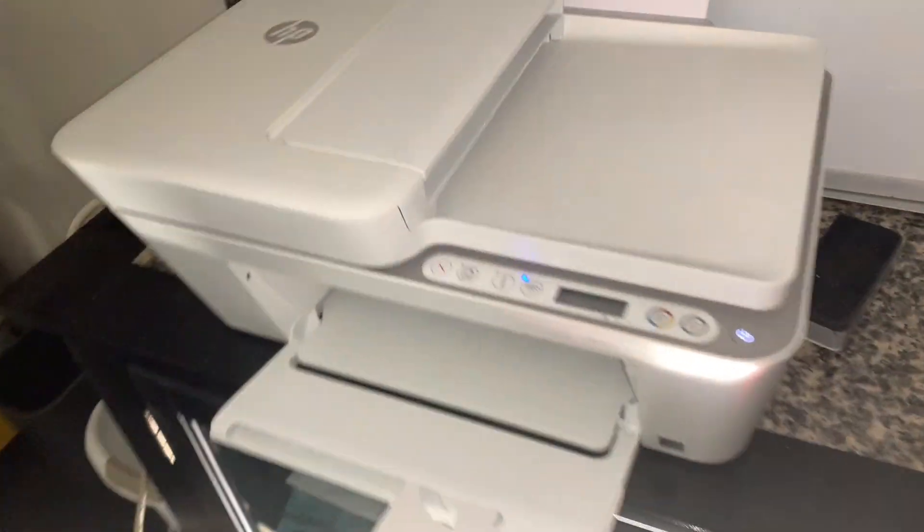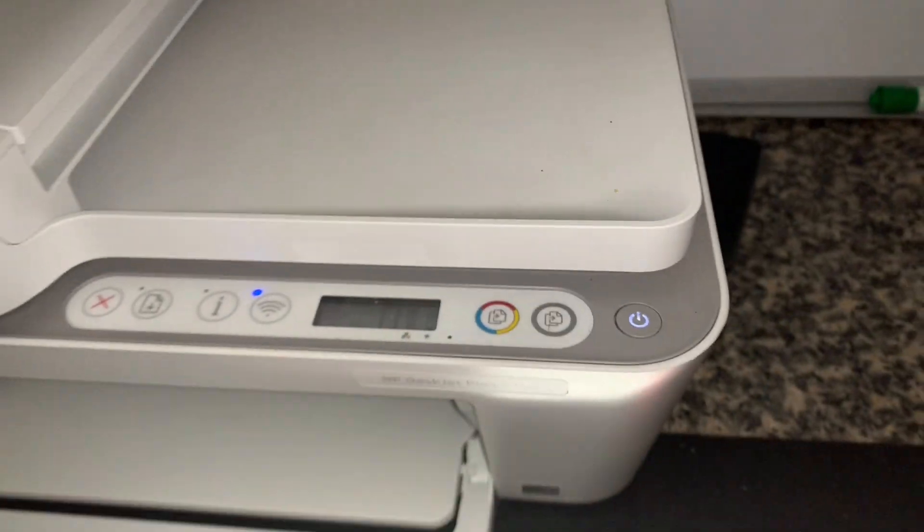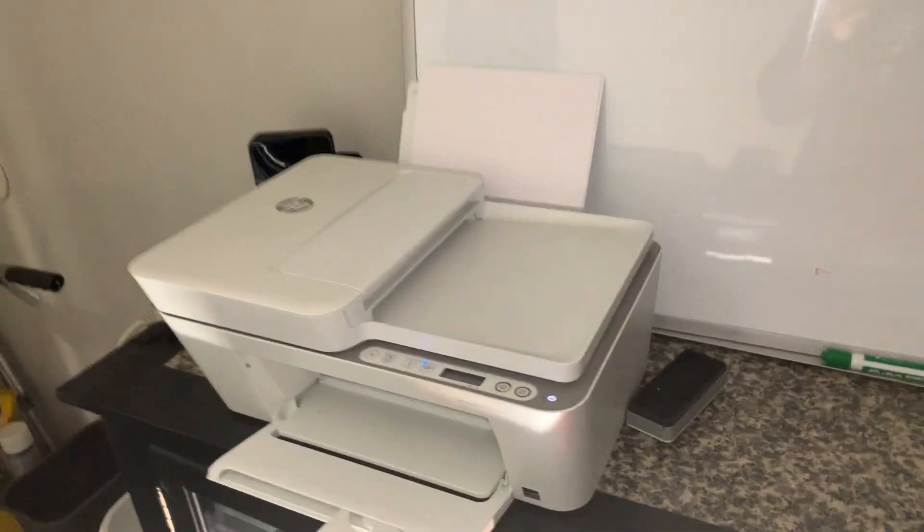Hey everyone, super short review of the HP DeskJet 4155. I got this a couple years ago for the business — I think it's been about four years now — and this thing is great.